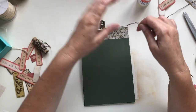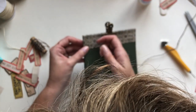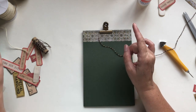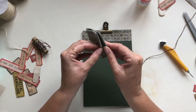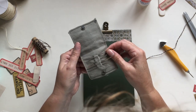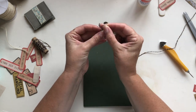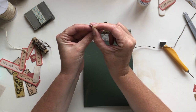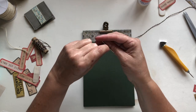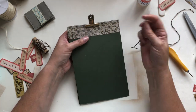If the holes are big enough you can thread the twine directly, but I don't think they'll be quite big enough, so I'm going to use one of my big upholstery needles — the eye should be big enough for the twine. You don't need to knot the end or anything. If you're familiar with bookmaking it's a very similar process.